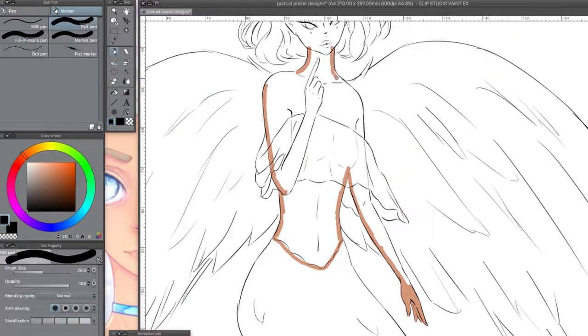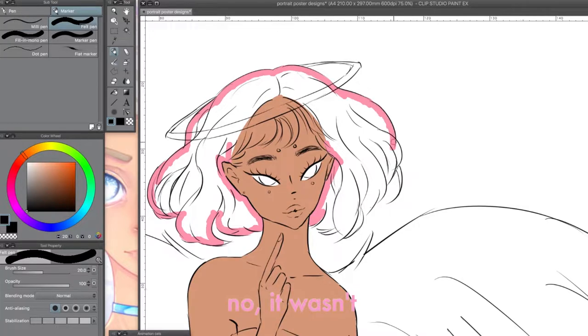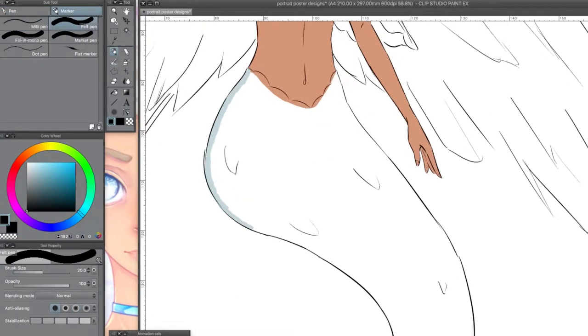Hey guys, so this is an illustration I did for Mermaid Month, which was last month. I wasn't going to participate, but right at the end I was like, oh, I want to draw an angel mermaid.